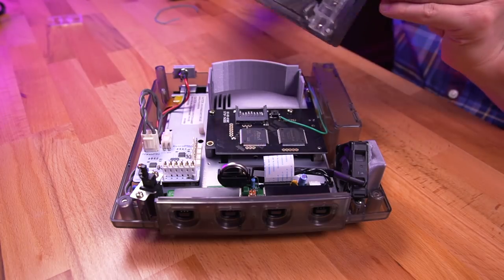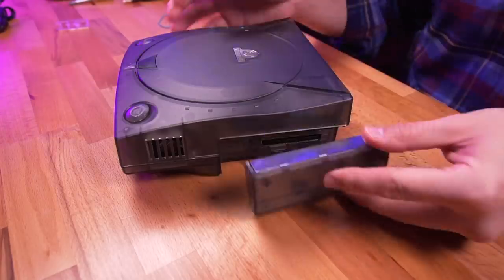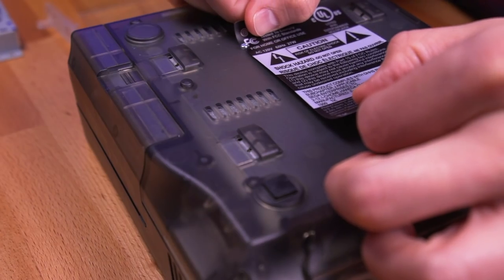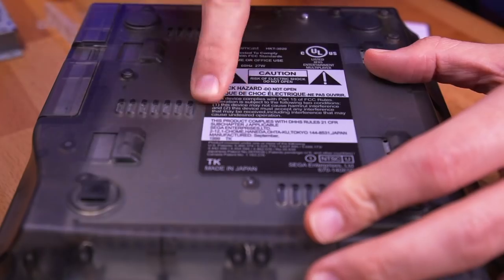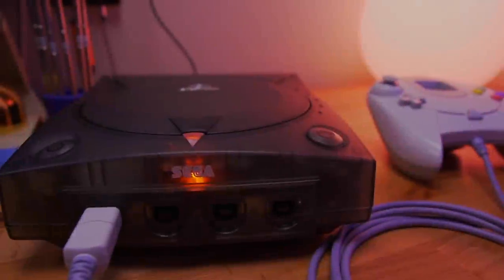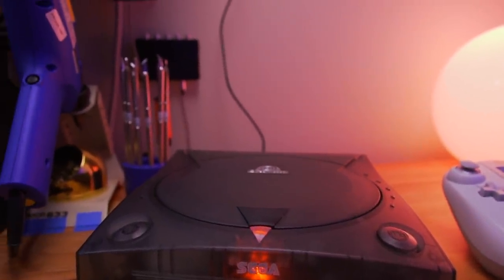Now go ahead and reinstall the top shell and button up the console. And to finish things off, apply the Dreamcast sticker that came with the shell. Fantastic. If there was a perfect way to play Dreamcast games, this is it.